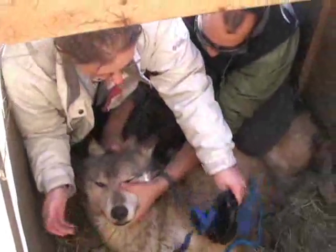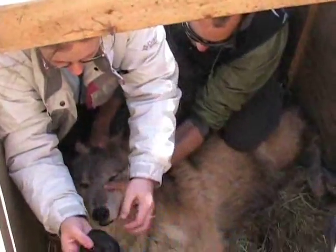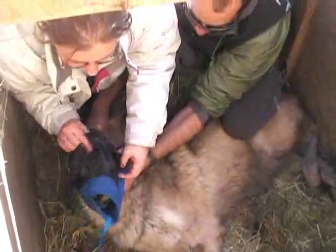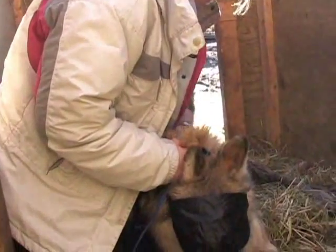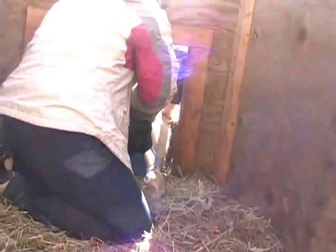The head cover was actually designed by the Yellowstone reintroduction team, and it has two functions. It's a muzzle to protect the handler. It also has an eye cover, because as you can see from that wolf, the animals lose their ability to protect their own eyes from bright sunlight when they're under these anesthetics.